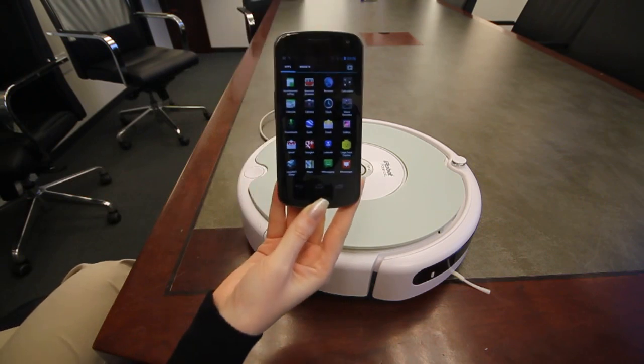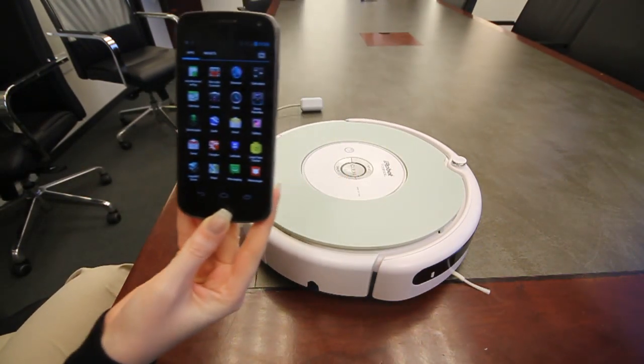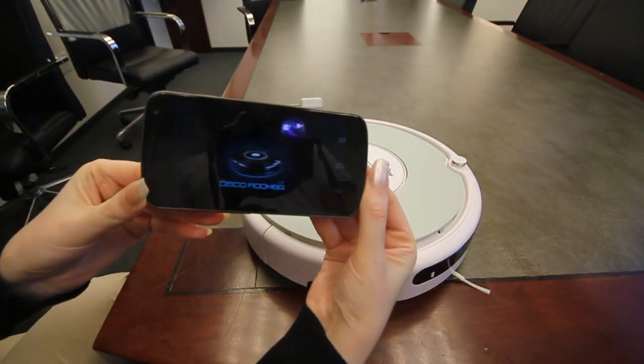This video demonstrates Roomba Disco. That's a very nice application that lets your Roomba dance and play songs and music, and it's really really nice.